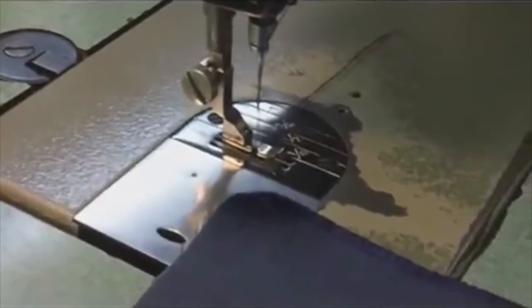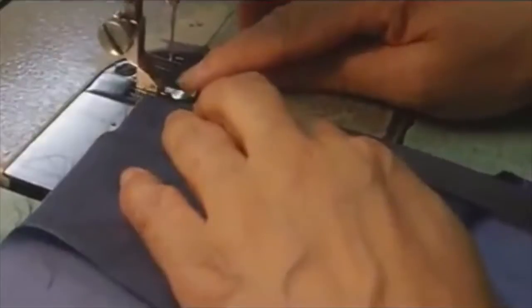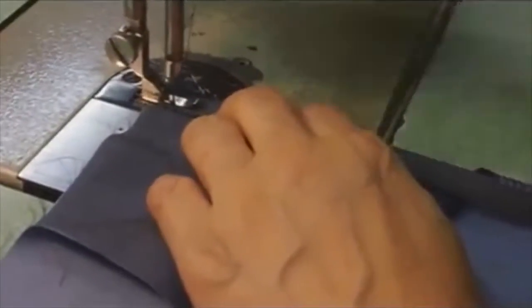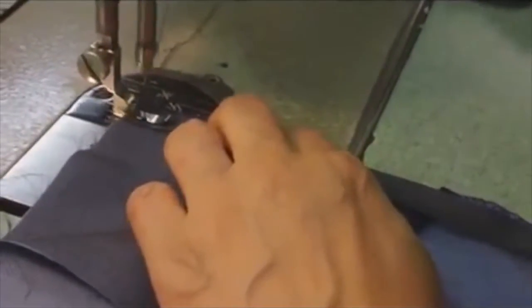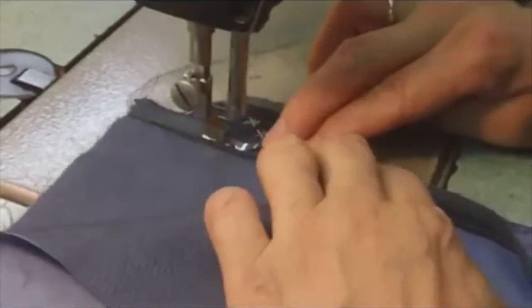Okay. Now we put the zipper with one side of the zipper foot against the zipper key line, and we press. Then join the seam half an inch all the way down until the notch.